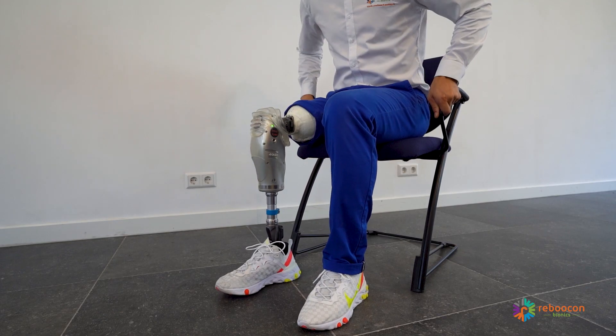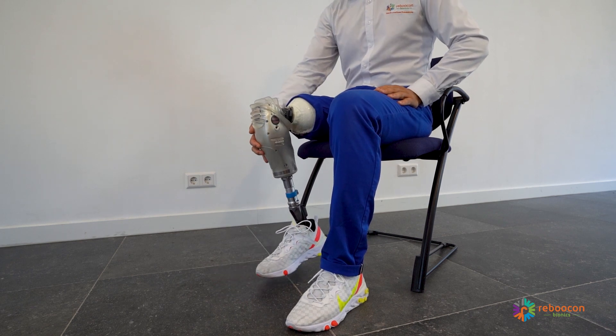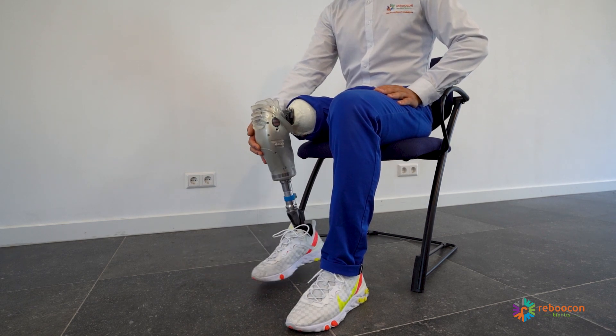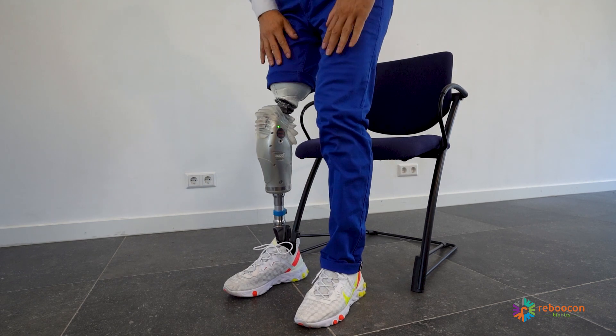While seated, the prosthesis switches to sleep mode to save energy. When standing up, the prosthesis wakes up instantly.